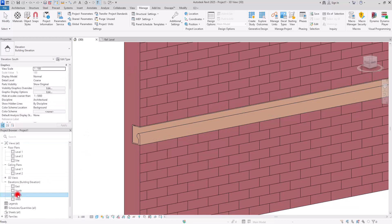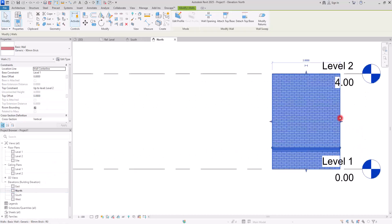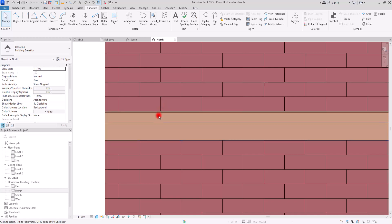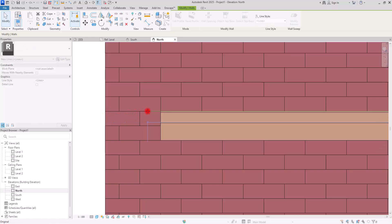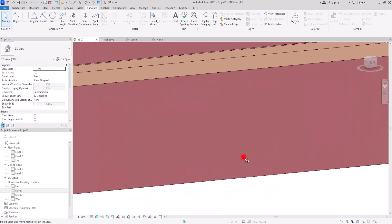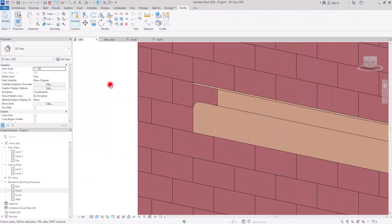Let's go to the North Elevation. I'll set the display to Fine Consistent Color. I want all of them to be aligned exactly here — I can move them to this part. This is the first one, this is the second one, and this is probably the reveal. Now if I go to 3D view I can see it exactly here with those edge lines, which looks really good.